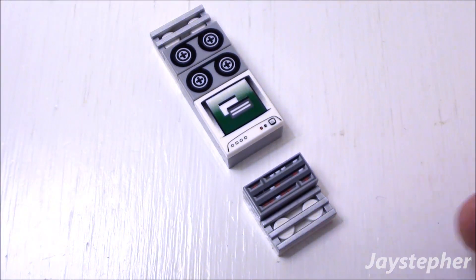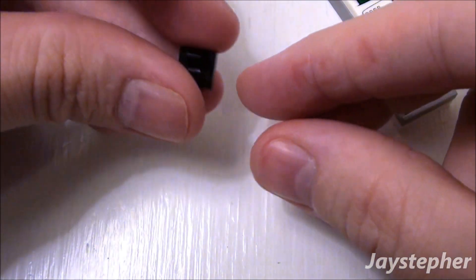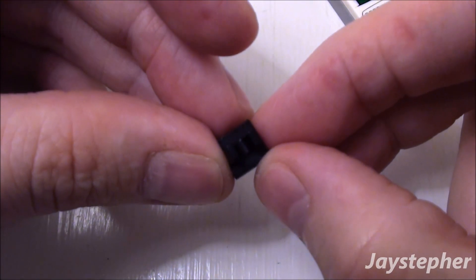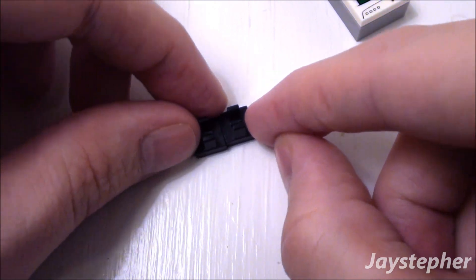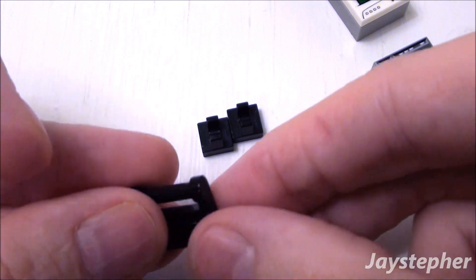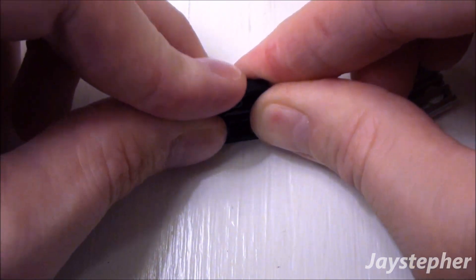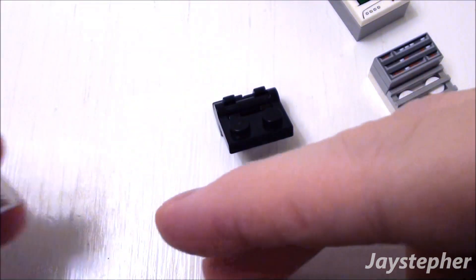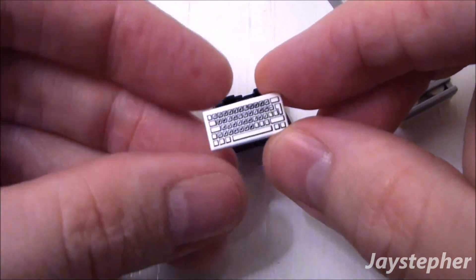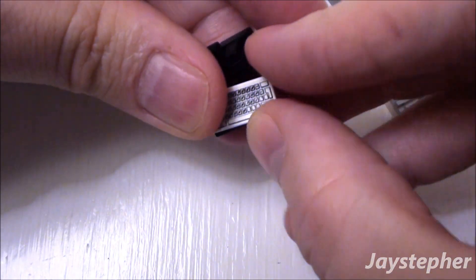There's the component layout for our server terminal. Now to begin the keyboard for the terminal, take two 1 by 1 plates with holder. Place them side by side. Now a 1 by 2 plate with stick — drop it inside the holders. Now let's take a 1 by 2 tile with a keyboard print. Place it right on top of the 1 by 2 plate with stick.